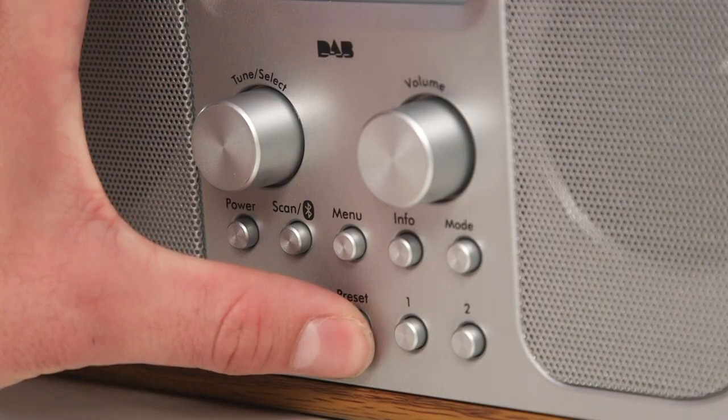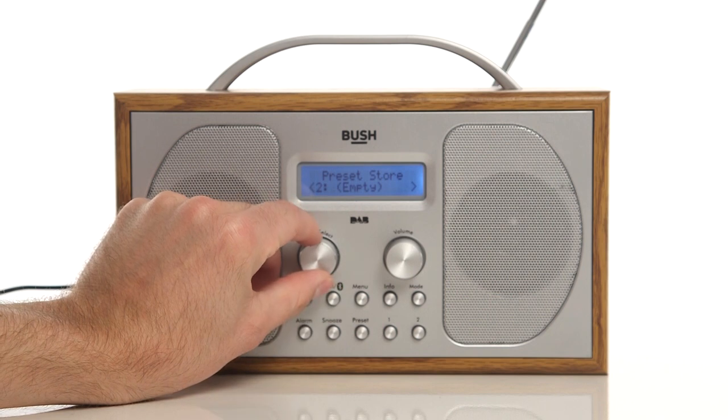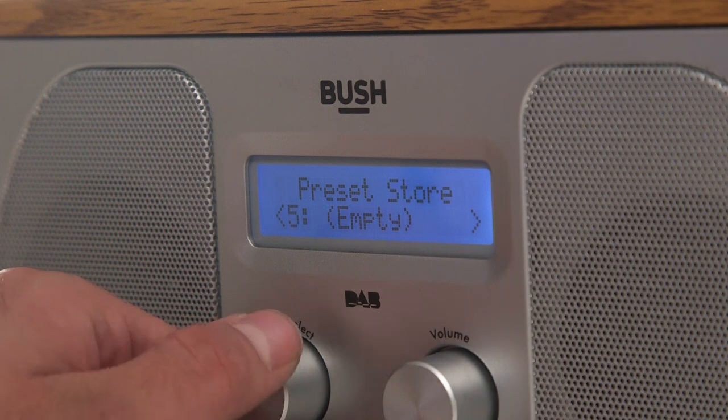Once you have done this, hold in the preset button until the preset store can be seen. Scroll using the tune select dial to choose which number you would like to save the radio station to.